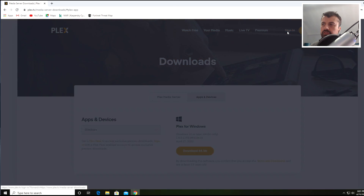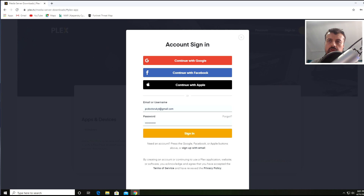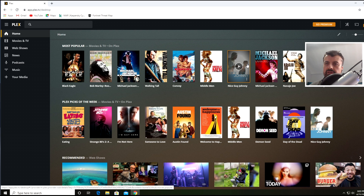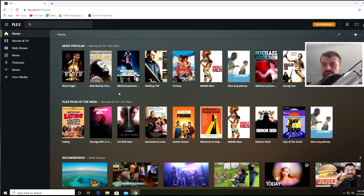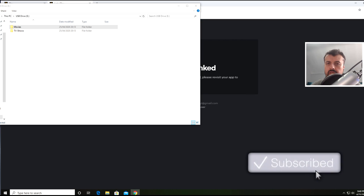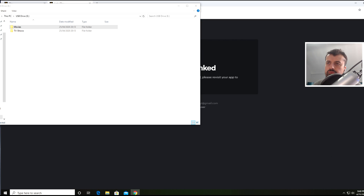That's enough background on Plex — let's go ahead and create a free account. On the Plex website, go to Sign In. You can sign in with your Google, Facebook, or Apple account, but in my example I've registered with an email address and password. Let's sign in. Now I've logged in, let's click on Launch. Here is the Plex home screen. All the media you see here is freely available via Plex — this is not my media, just some of the free content available on Plex TV.